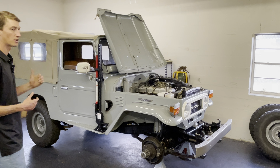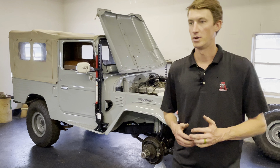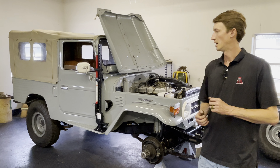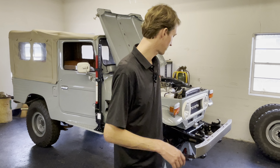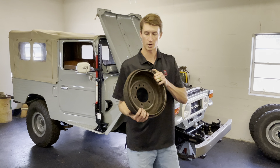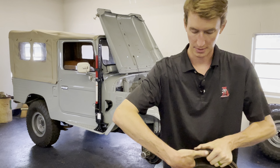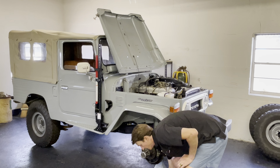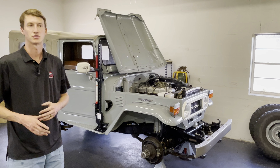We just put new brake drums on the rear. I ordered four drums — Toyota actually still makes drums for these, which I did not know. The two aftermarket drums we got fit the rear but do not fit the front. The depth of what I assume are the original factory front drums is a lot deeper than the new drums we got. James and I have probably bled this truck ten times.